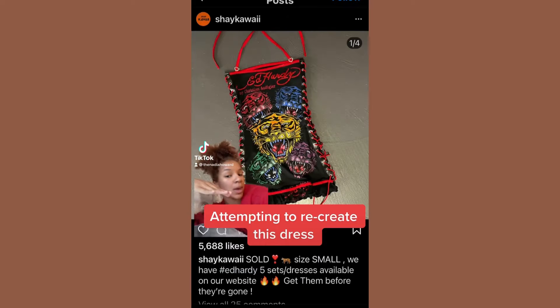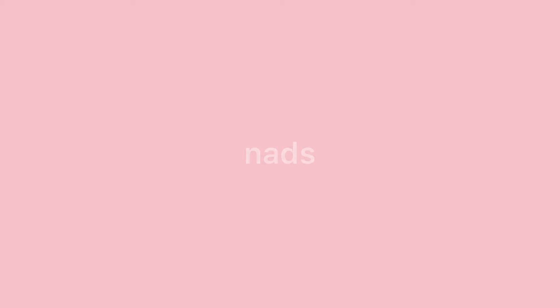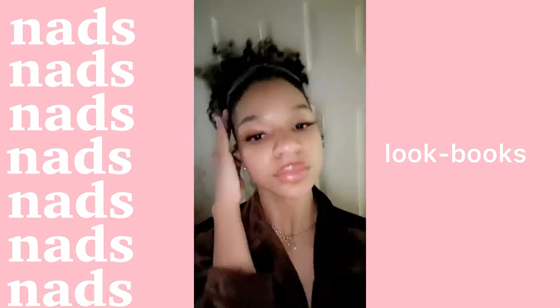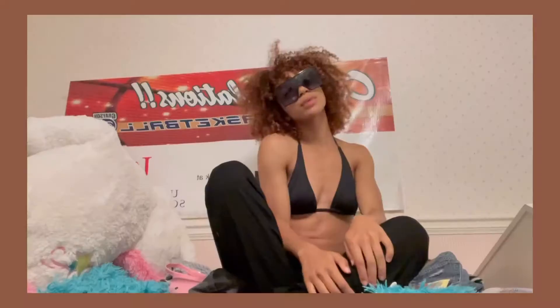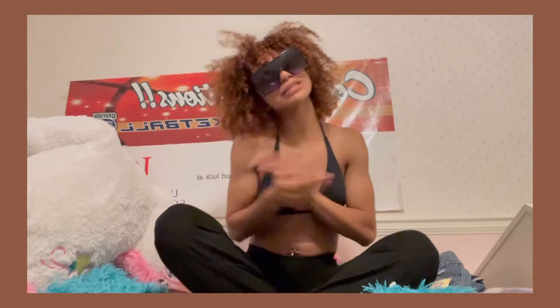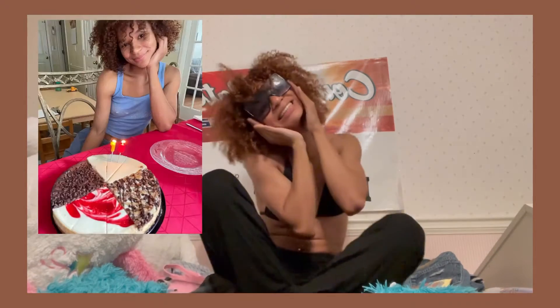Attempting to recreate this dress. Hey y'all and welcome to my page or back to my page. I'm Nodz and I do trendy DIYs or really whatever I feel like doing. Today is my birthday — the big 18! So I'm sorry I've been gone. I've literally been so busy; I play D1 basketball.